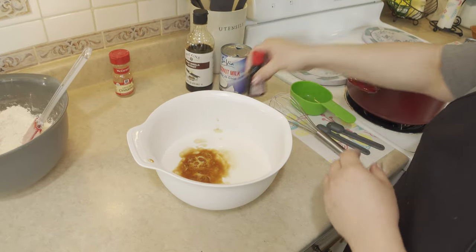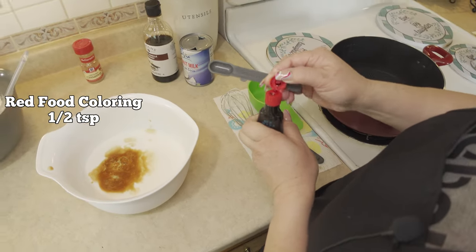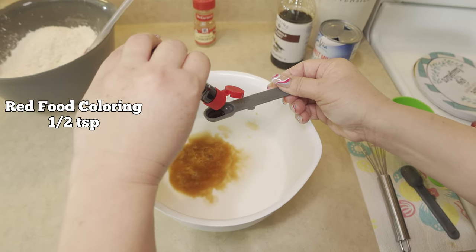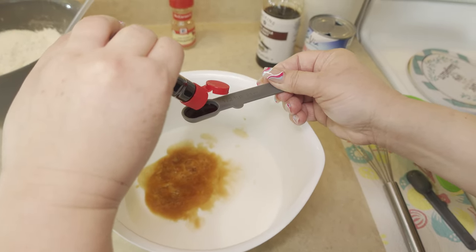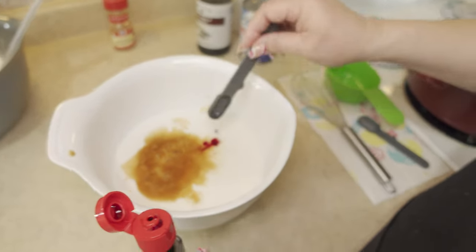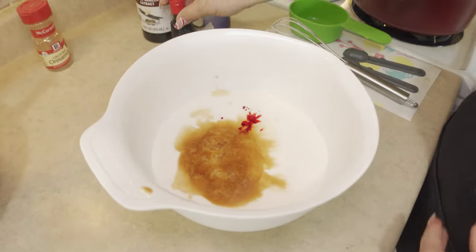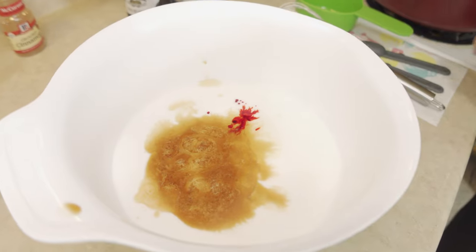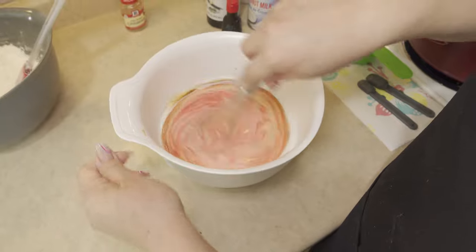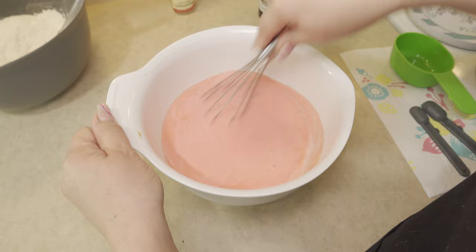Then we are going to add half a teaspoon of red food coloring. Now this red food coloring is because when you make the dessert, it is either red in color or green in color. But with this we are going to make it turn out pink. So we just want to mix this together.